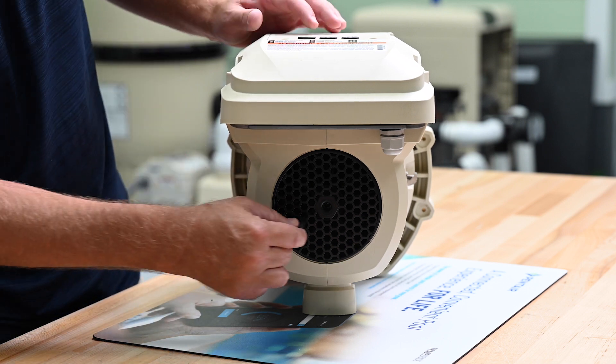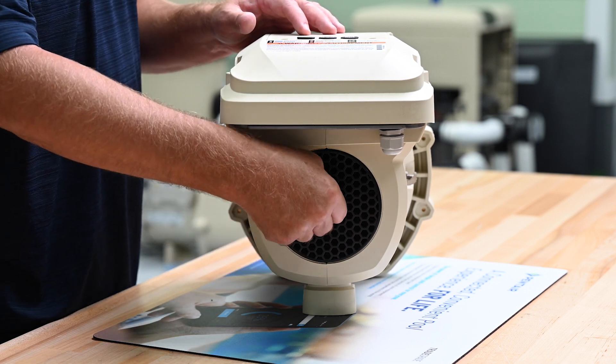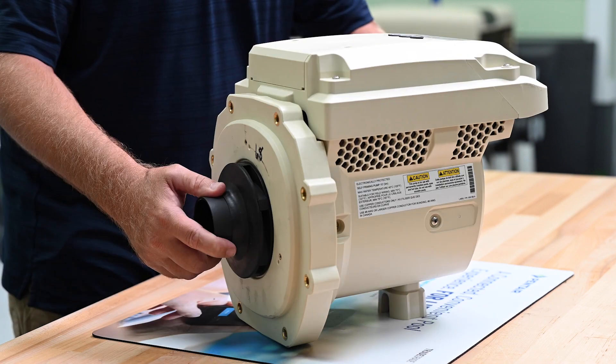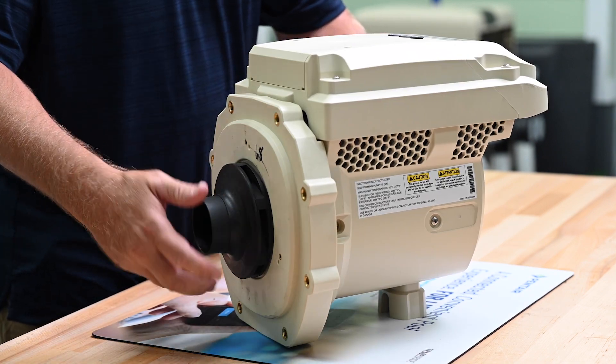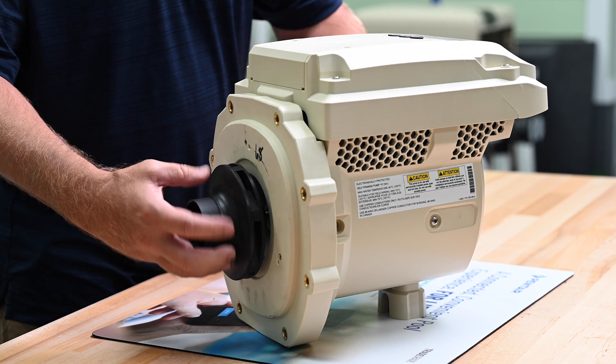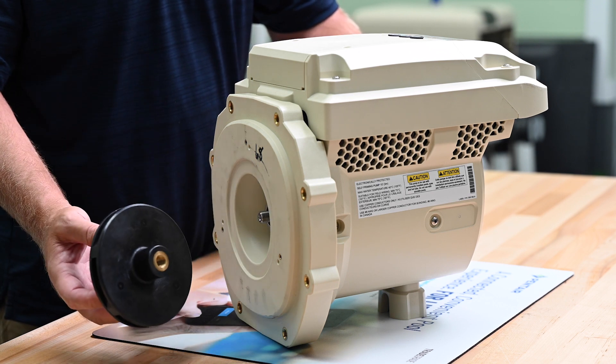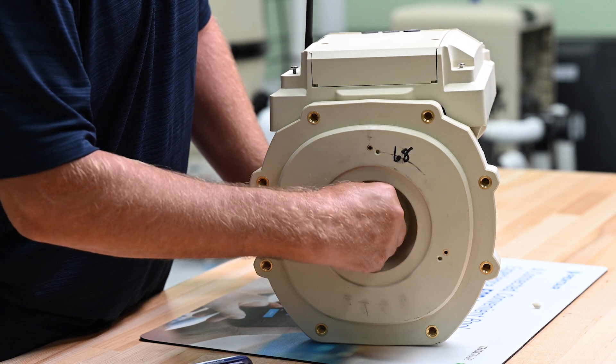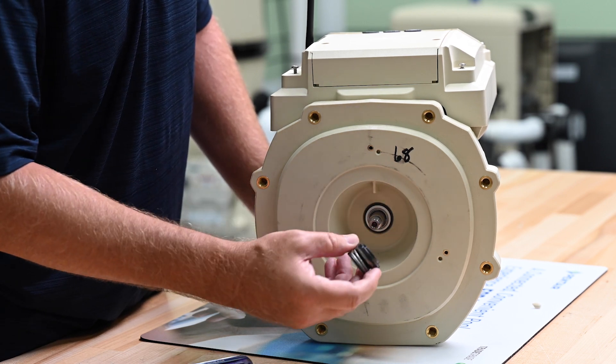Now to remove the impeller, we need to hold the motor shaft in place with a 1/4" Allen key through the back of the motor cover. Then we can remove the impeller by turning it counter-clockwise. With the impeller off, we can remove the spring-loaded portion of the mechanical shaft seal.